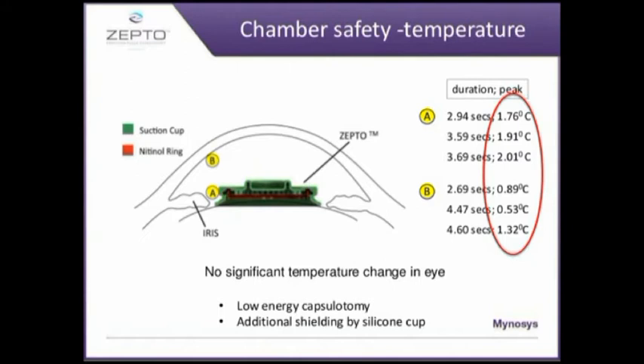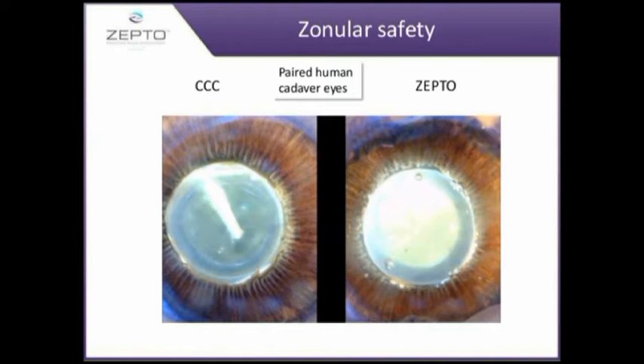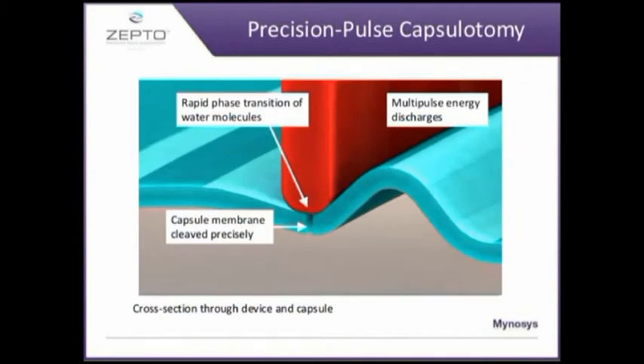Studies have been done to evaluate the temperature increase during the procedure and it has been found that there is negligible increase in temperature while creating these capsulotomies. In Miyake-Apple view video studies it has been found that there is no stress on the zonules while creating these capsulorrhexes. When the nitinol ring is pressed against the capsule and suction is applied, nano pulses of energy are delivered. These rapid pulses of very low energy cause vaporization of the water molecules trapped between the capsule and the nitinol ring, creating the smooth capsulotomy.